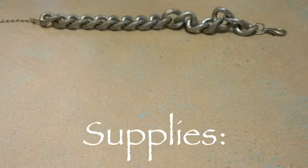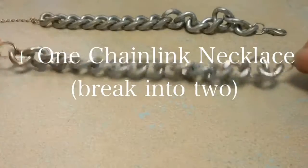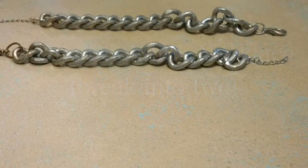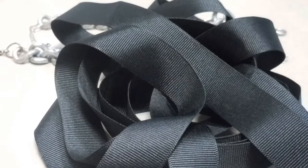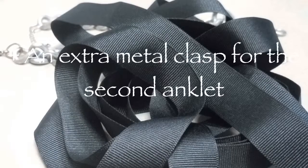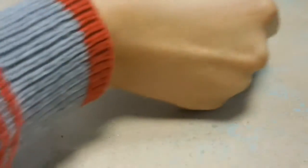Here's the supplies you'll need. One chain link necklace — I've already broken mine into two. Some silk ribbon in whatever color you like. And an extra metal clasp so we can close both anklets.